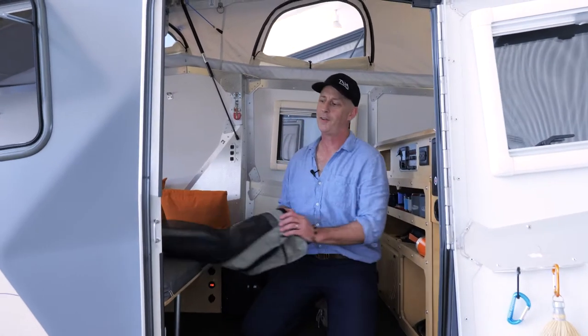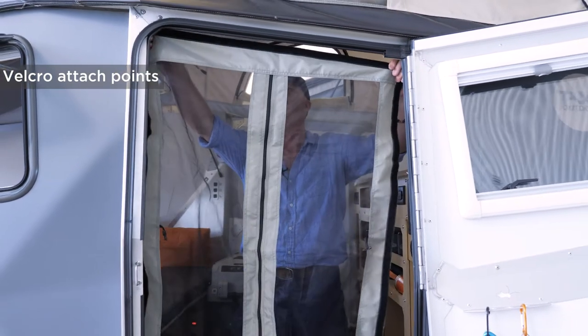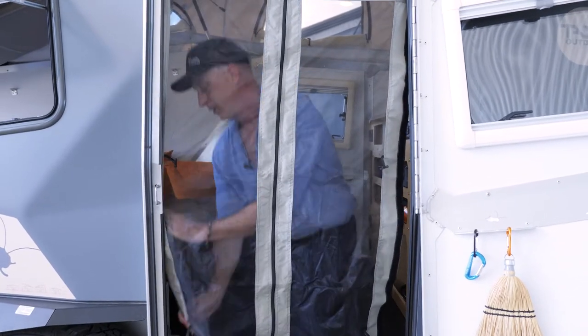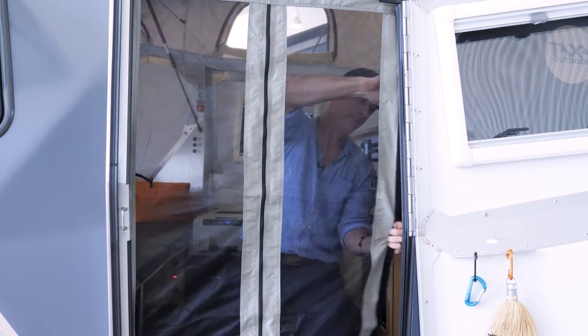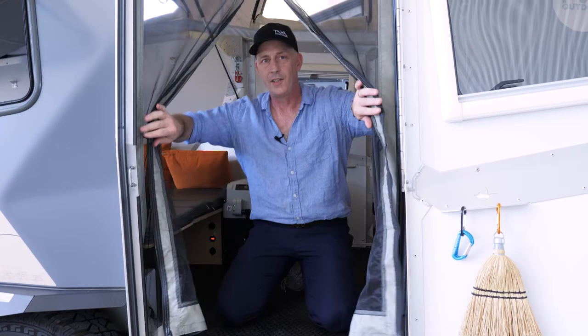I want to show you how to install our screen door, which comes with a soft package and tough goods package. There are velcro attach points pre-supplied on your trailer, mounted at the top, quick mount on the sides, and you have a zippered enclosure.